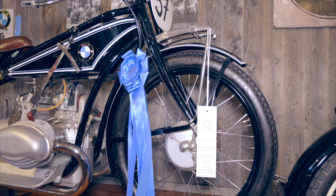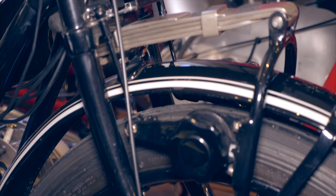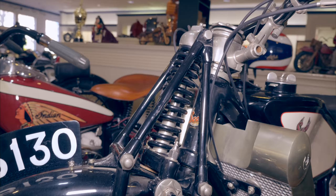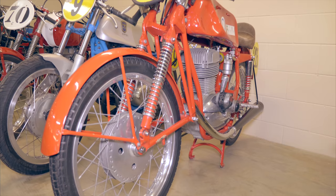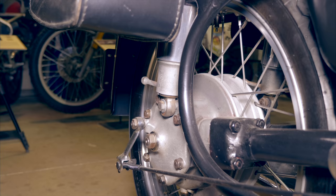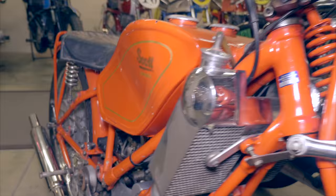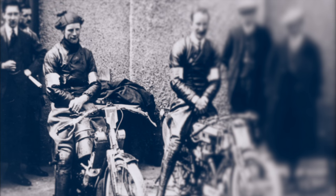Between World War 1 and 2, manufacturers started experimenting with smaller diameter wheels, which made the motorcycles easier to steer, but required another important solution to be developed: the suspension. The first type of suspension developed for motorcycling was the front suspension. One of the early pioneers was the Scott Motorcycle Company from England. They developed an undamped telescopic fork as early as 1908.